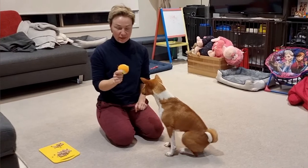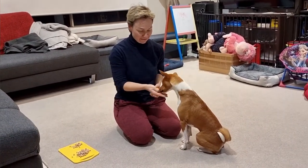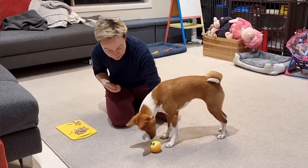When you get that, you use touch with an object: touch, touch, yes, good girl. Touch, yes, good girl.